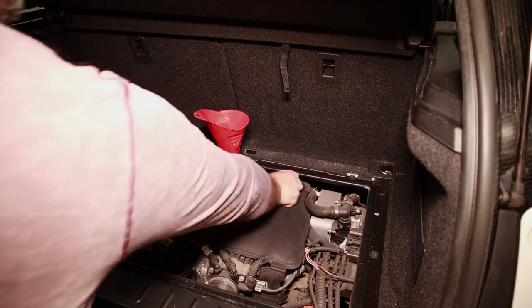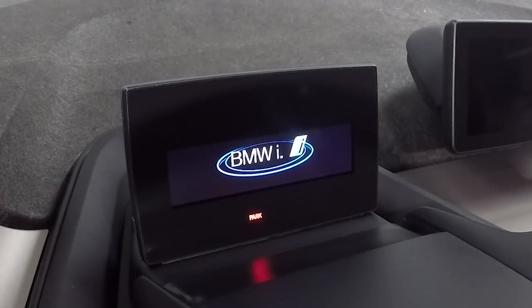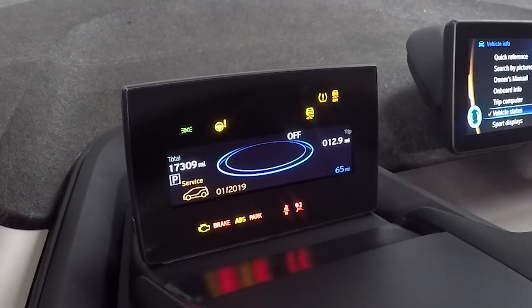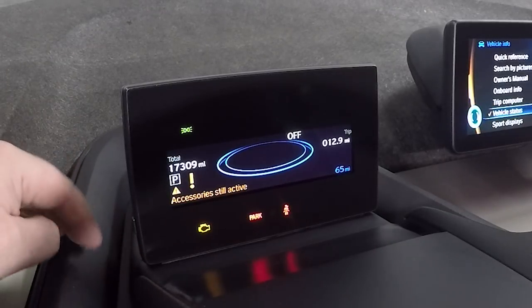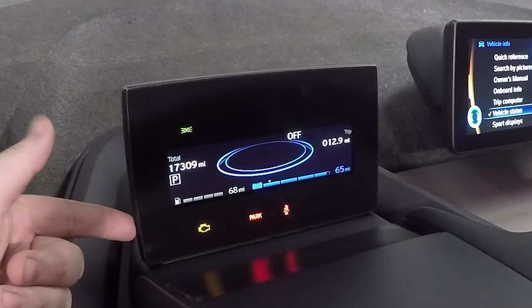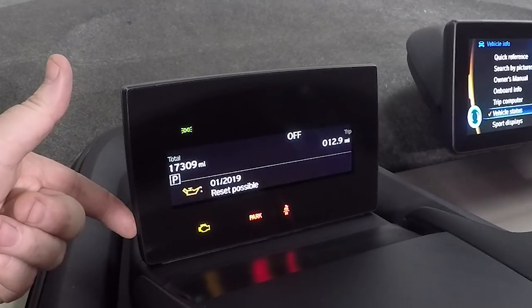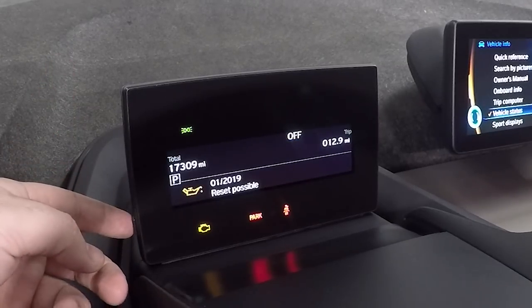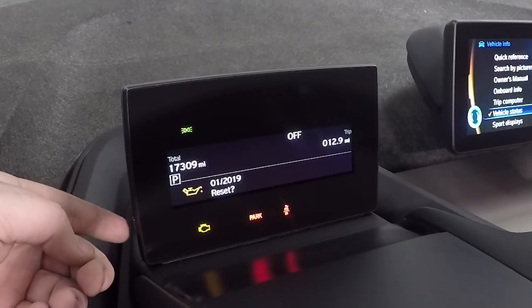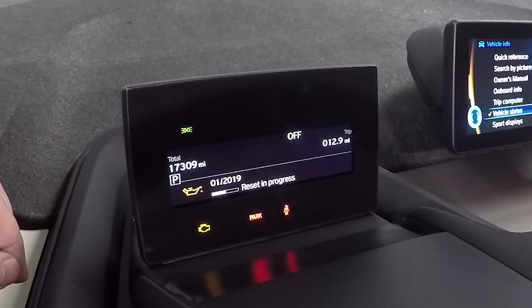So the only thing left to do now is go reset the service light. We're going to reset the service light in here. Let the car cycle out of accessories mode until those warnings have gone, then hold this button down for about 10 seconds and the menu will appear. Reset possible. Reset — boom.